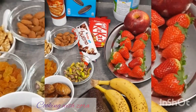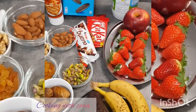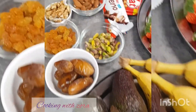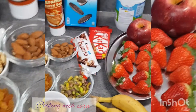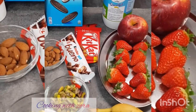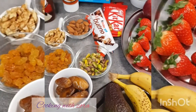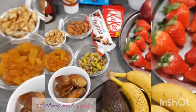Bonjour tout le monde, j'espère que vous allez bien. Alors aujourd'hui, je vais vous faire un petit jus vitaminé, ultra gourmand, sain, avec plein de fruits, des fruits secs, des légumes, des petites gourmandises. Je ne sais pas si vous connaissez, on appelle ça Zaza. C'est un jus très vitaminé, très connu au Maroc et on le trouve dans la street food. C'est ultra bon. Allons-y pour la recette.